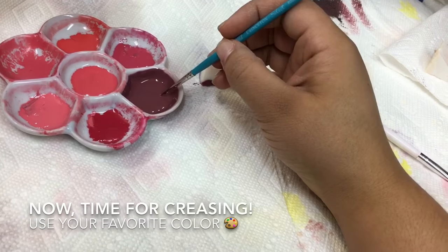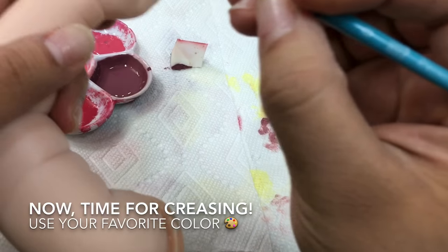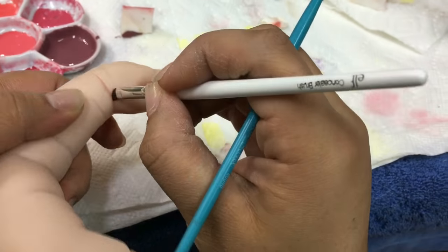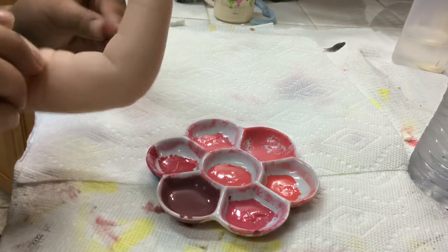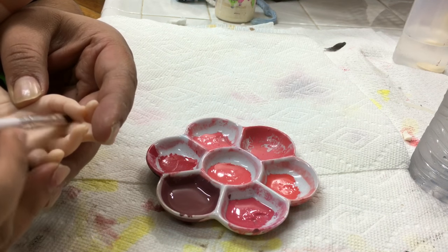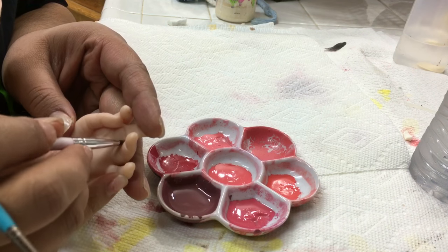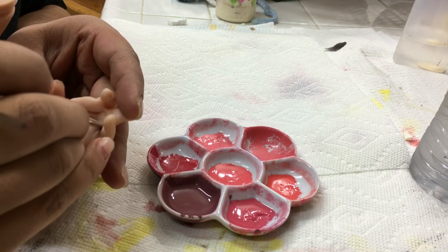Now it is time for creasing. I like to mix my own favorite colors, so go ahead and use the creasing color that you love. I have already posted a video on how I do creasing — click the upper right hand corner for more details. With a very thin brush I apply my paint, very little of it, and then with my blending brush — an ELF brush from Target, only one dollar — I spread that paint and shade the rest of the crease. This gives a natural, airbrushed-looking crease.